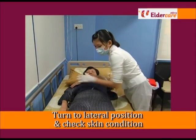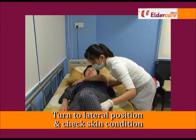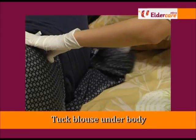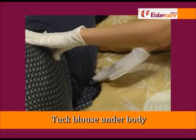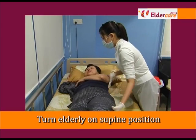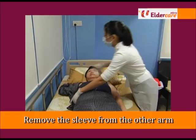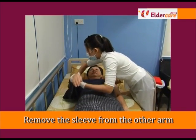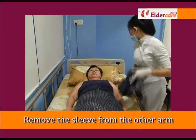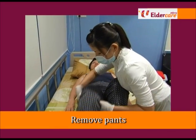Record and report any abnormalities. Turn the elderly person on lateral position, facing away from you. Tuck the blouse underneath the body, then turn the elderly back to supine position and completely remove the blouse from the other arm. Assist to remove the pants by gently lifting the legs without causing skin friction.